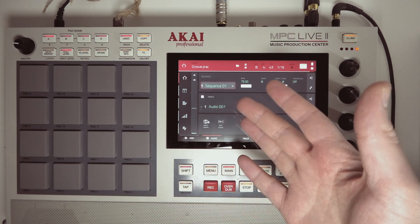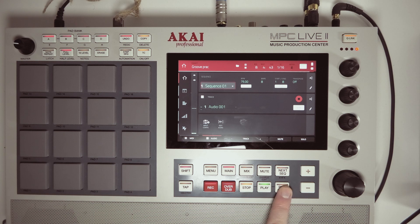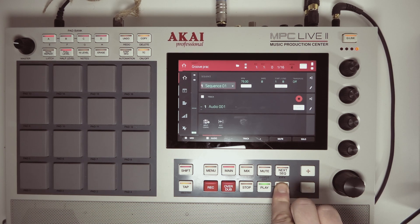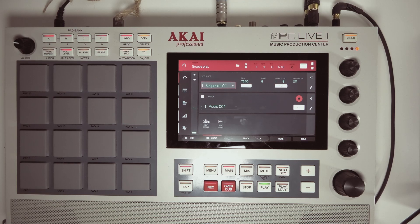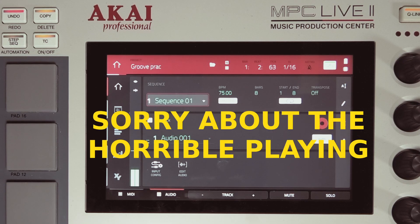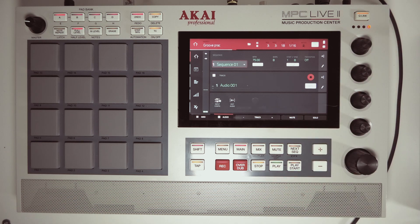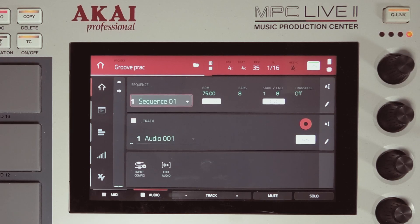In order to record an audio track you just record as you would a MIDI track — press record and then play to start from the beginning of the sequence. I'm not a very good player, but for demonstration purposes that is totally fine.